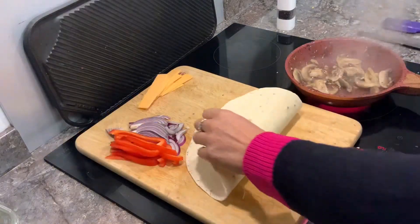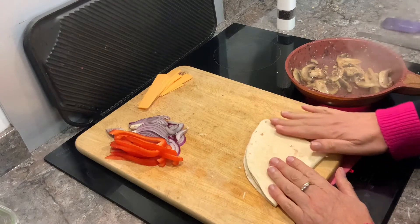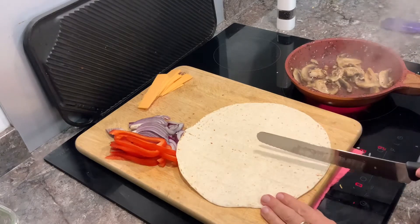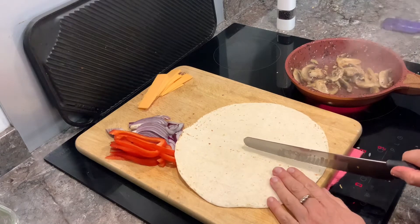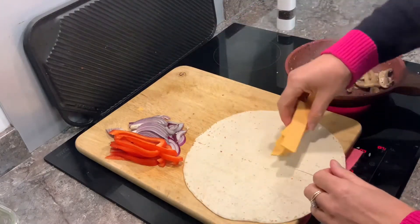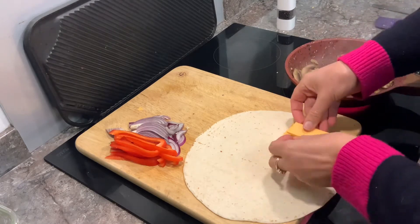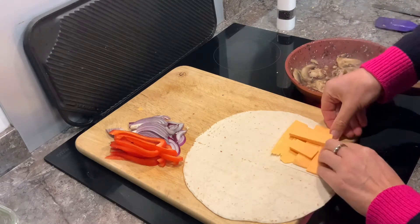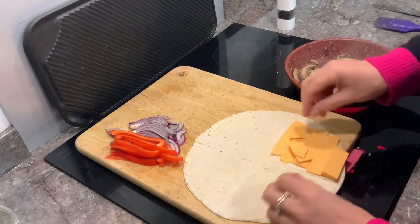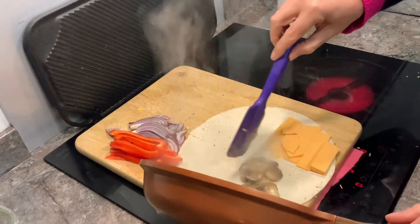What we need to do is — this will be the end result — as we make the crease we can then cut into this nice and easy. Cheese on one part, and the mushrooms on another quarter.